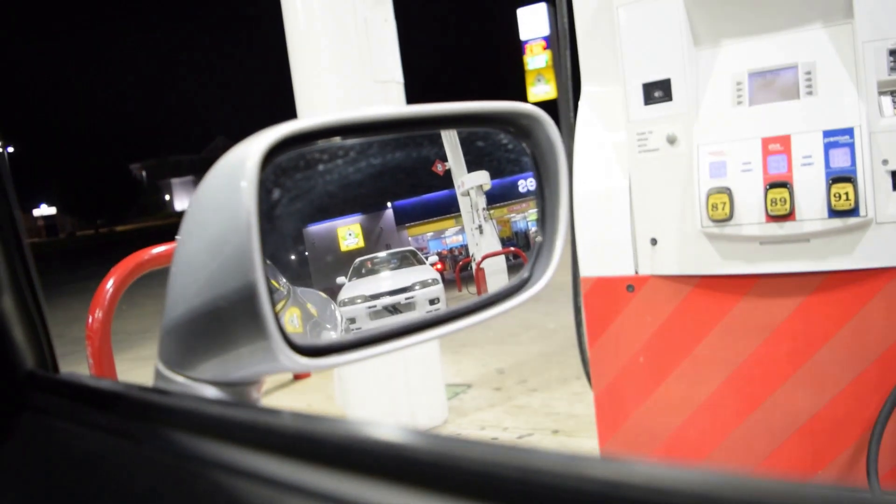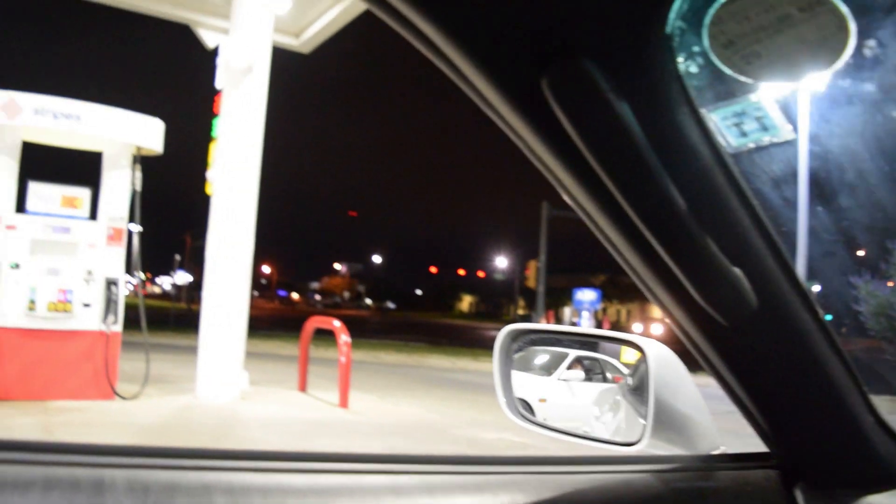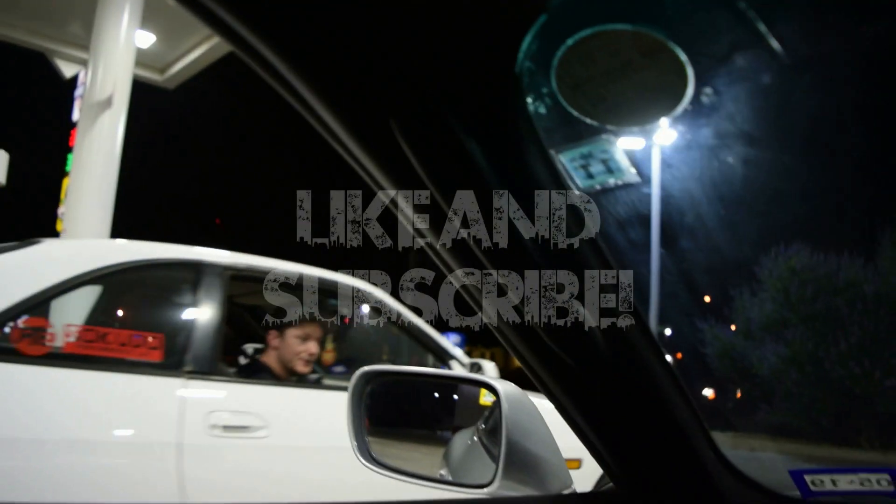We are back in the Supra, ready to head home. It's like 11:30. TJ is leaving too. We had a good day — got a lot of tuning done.